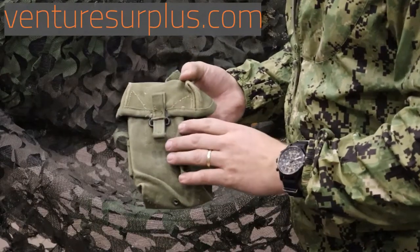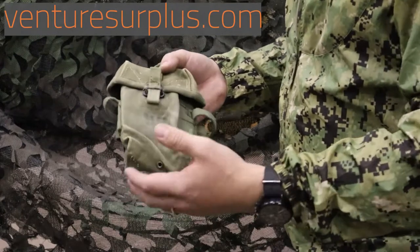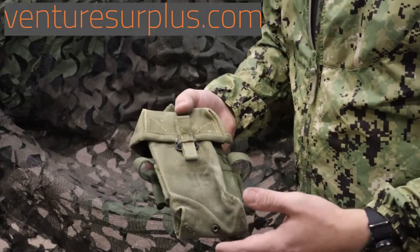What we have here is a second pattern M56 USGI universal small arms pouch. The M56 system is what was created right after the Korean War to replace all the World War II equipment they had used up until then.